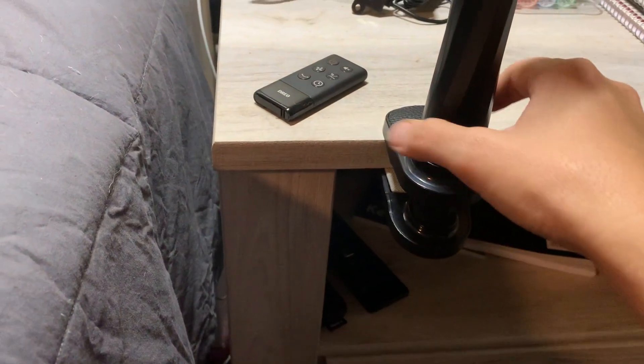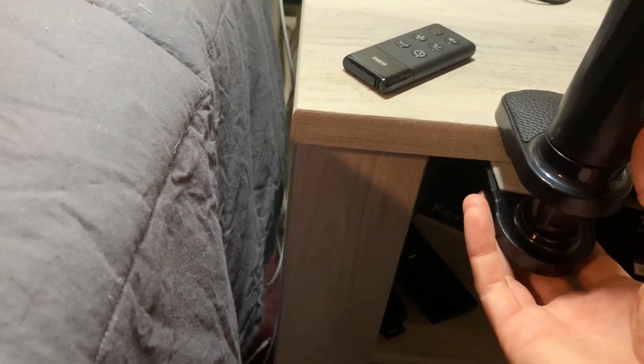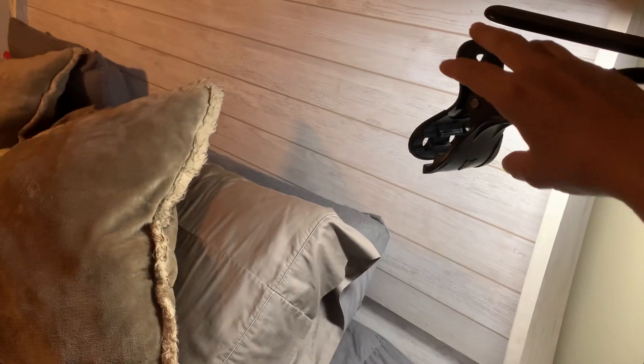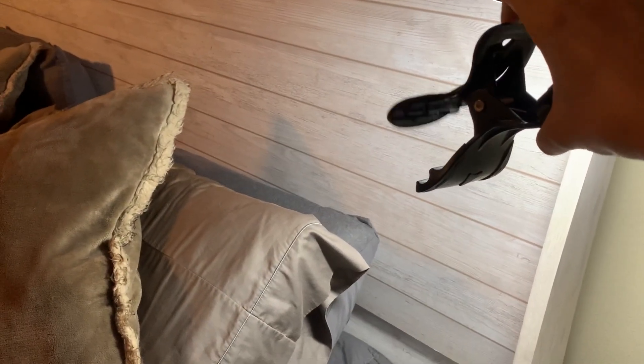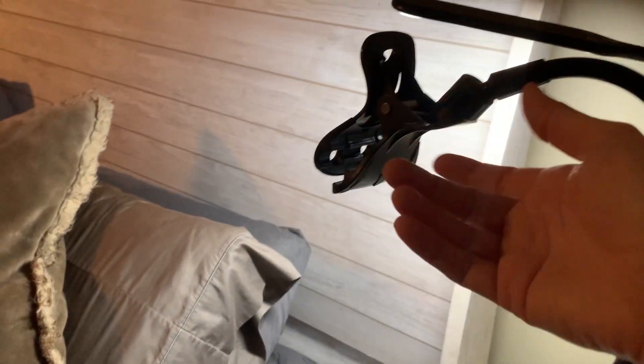After some initial issues setting up this phone holder, I finally figured out that the base could widen more than I thought — I just had to unscrew it more. Now I'm able to put it on thicker surfaces. I've got it set up to go over my bed, which is really convenient because I like to watch videos from my bed. I can just clamp the phone in there, look up, and see the screen.